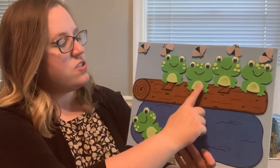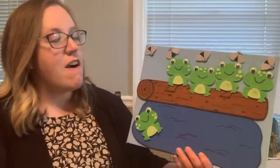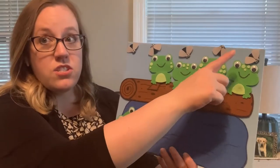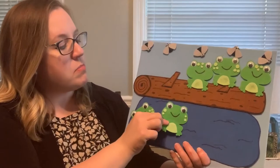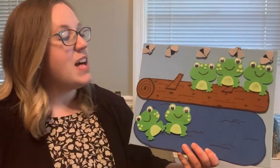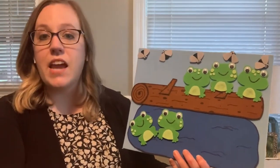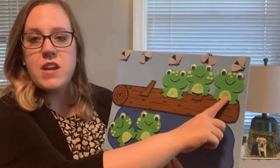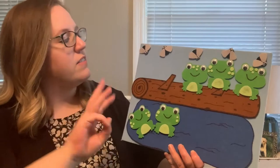Let's count. One, two, three, four. Show me four. Good job. Four little speckled frogs sat on a speckled log eating the most delicious bugs. Yum, yum. One jumped into the pool where it was nice and cool. Now there are three green speckled frogs. Glub, glub. Let's count the speckled frogs that are left. One, two, three. Can you show me three with your fingers? Three. Very good.